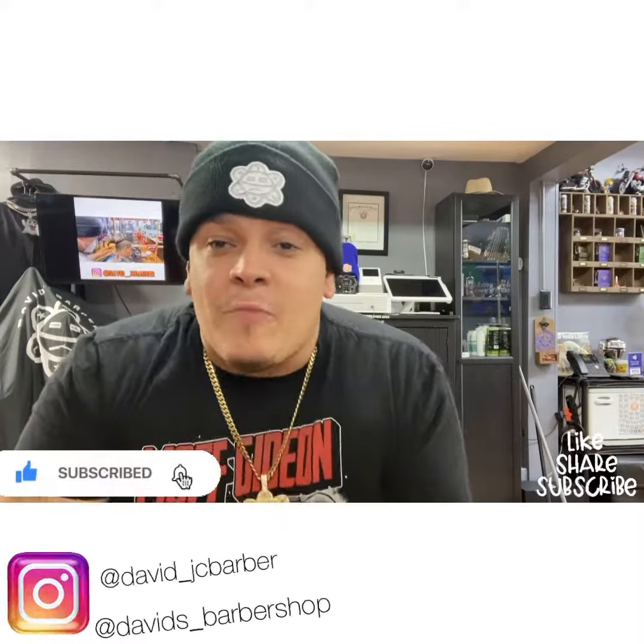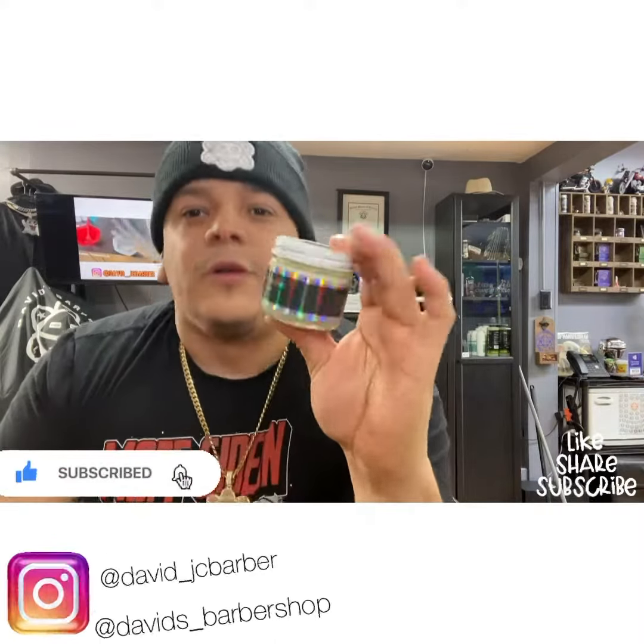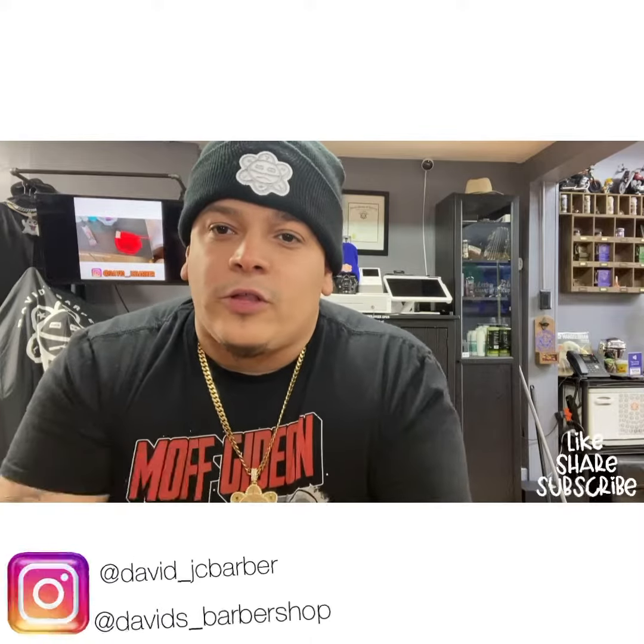Welcome back to my YouTube channel. This video is brought to you today by the Braidow 100% natural beard butter done by Israel Art — you better check it out. All the information is gonna be in the description below.